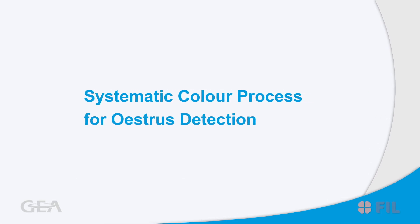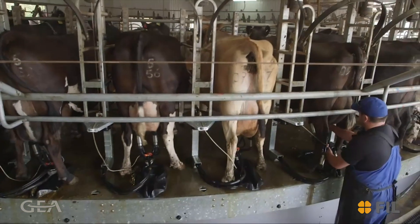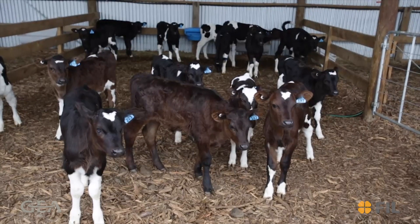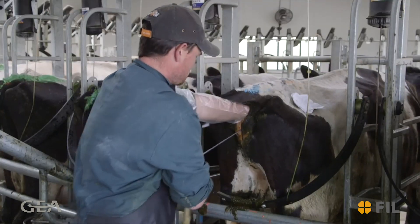This short video looks at dairy cow estrus detection using FIL tailpaints. Heat detection, or estrus detection, is extremely important for getting cows in calf either through artificial insemination or by using a bull.